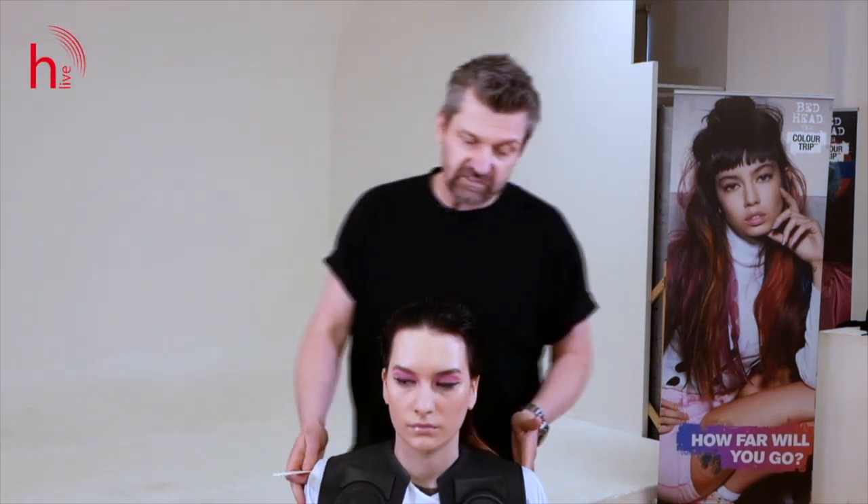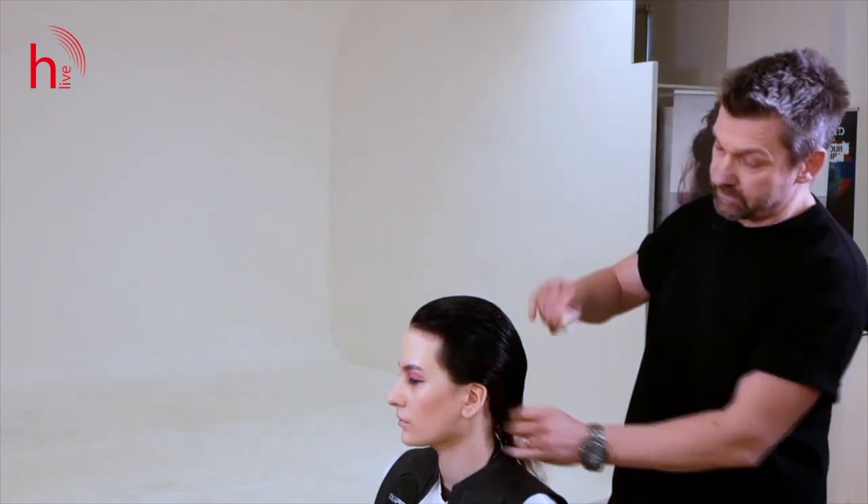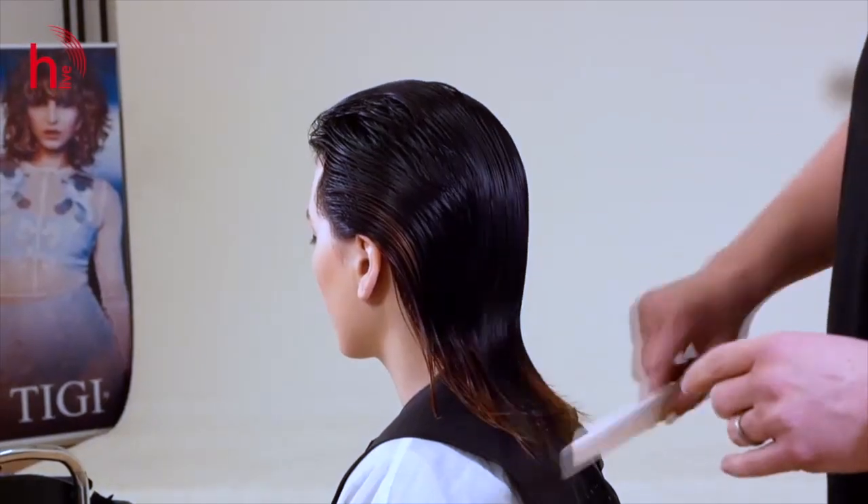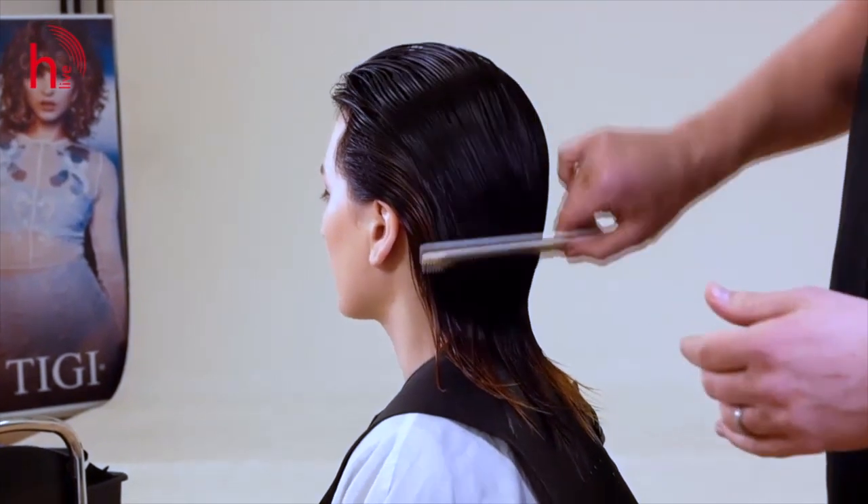This is Alex, a lovely model. She actually got the haircut, something similar to what we'll be going for today. I might even invite Warren later to explain the color, which I think is important to the total look.